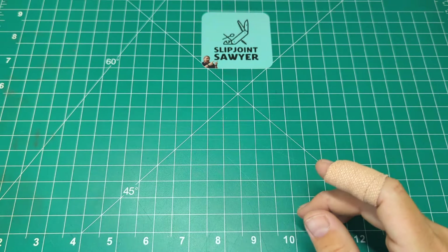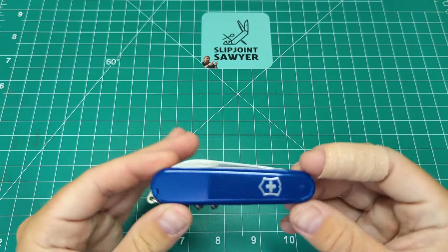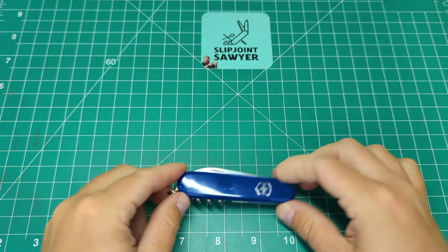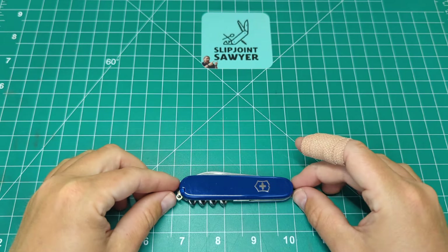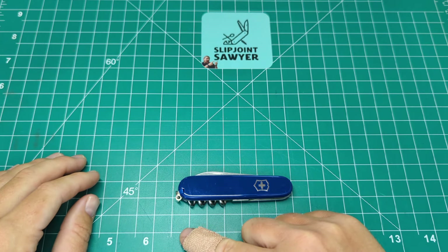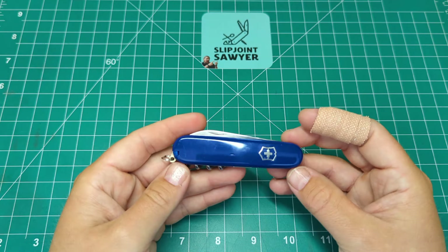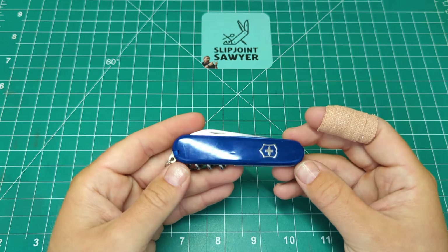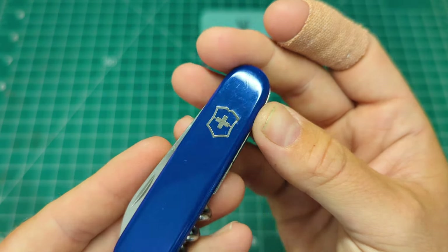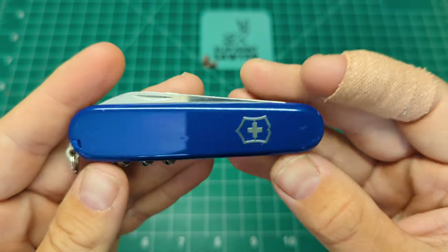We're taking a look at the Waiter today, and the reason I picked this one up is because it's in blue cellador scales - I don't actually own any in solid blue scales. The Waiter is an 84 millimeter model, which equates to just about 3.4 inches closed. The model number for this is 0.3303, and you can see there's a really nice inlaid Victorinox shield on here.